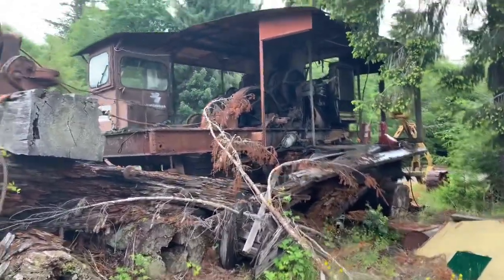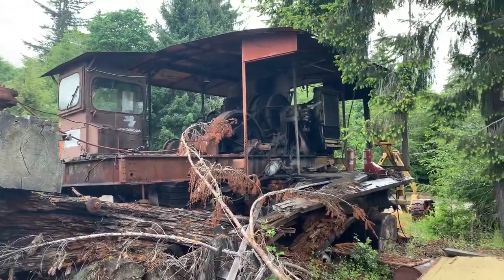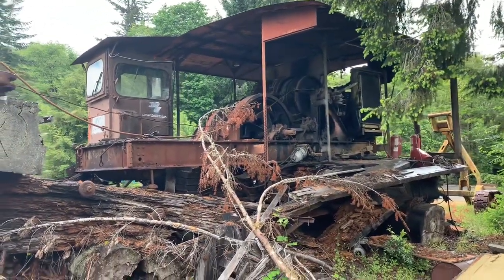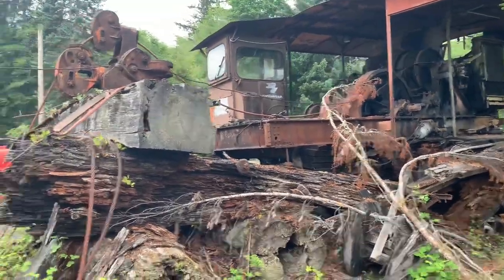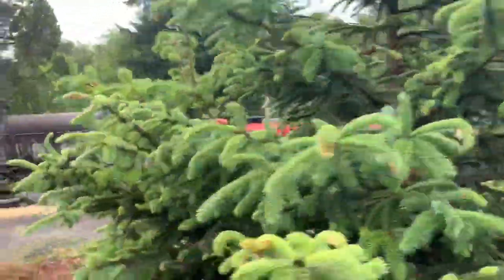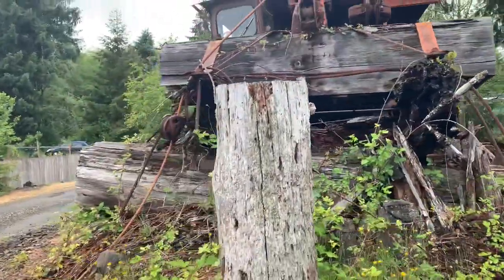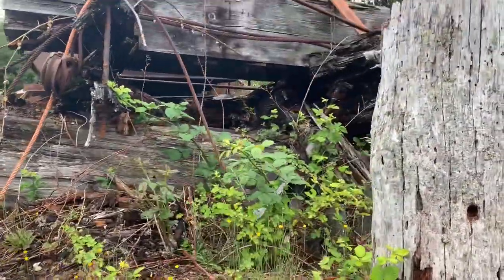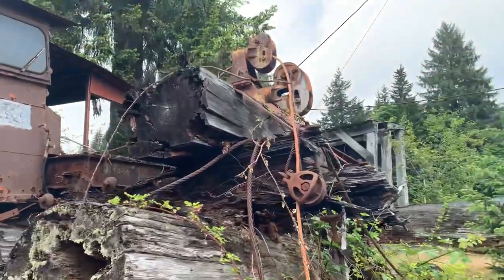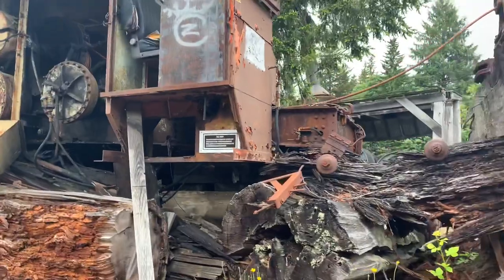Hi YouTube. Here's an old diesel donkey at Camp 18 restaurant, Crown Zellerbach. I was told that this one was once a steam donkey and was converted over to a diesel donkey. That sled's just rotting away. It's cool though, Crown Zellerbach stuff.